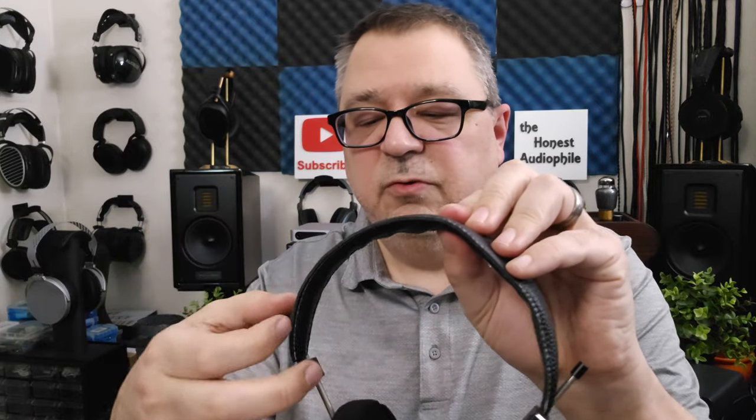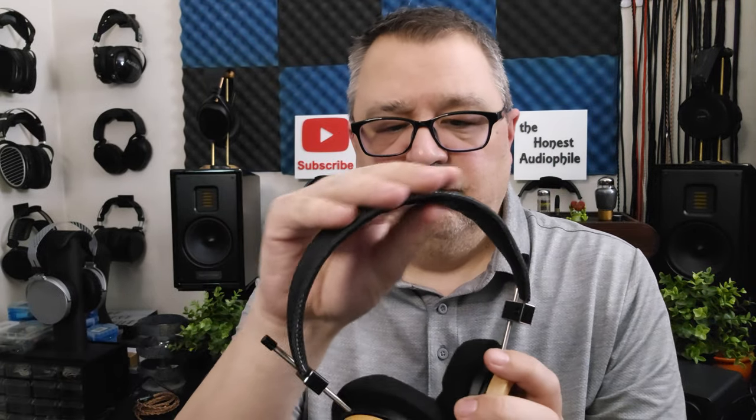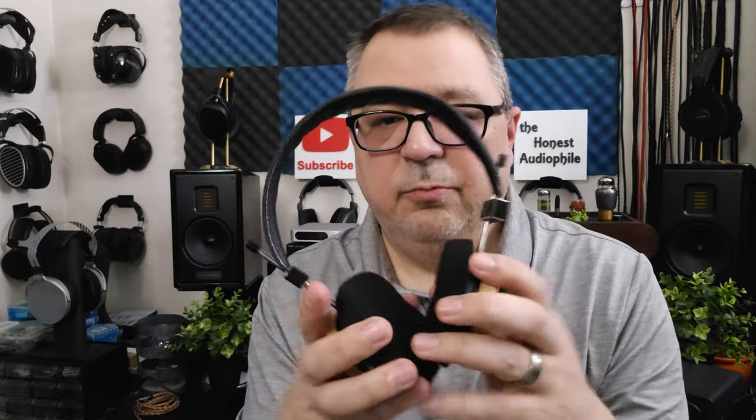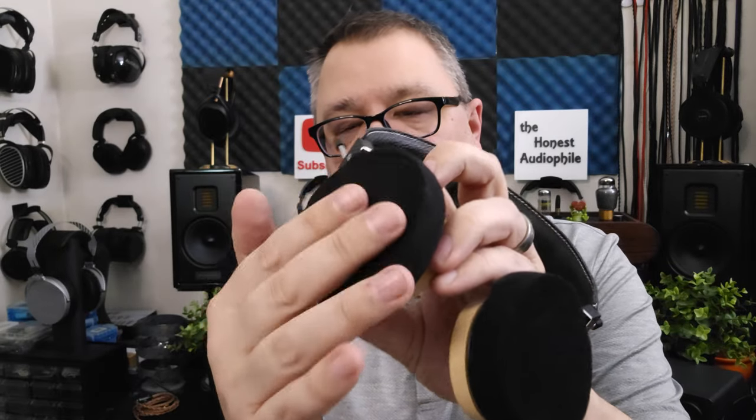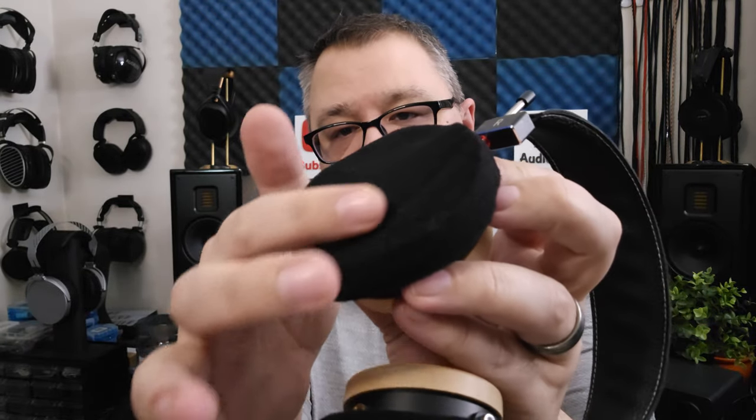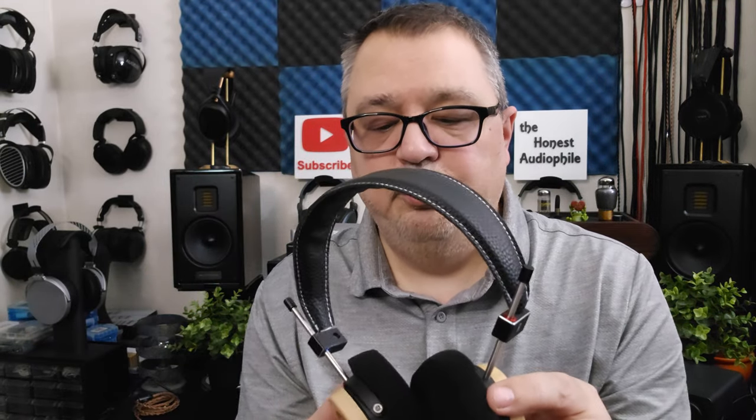They feel decently built and fairly solid, except for the headband area — having only one single spring steel strip does make it feel a little flimsy there, but I don't think it'll break anytime soon. You can take the cup off and see the driver. The pads just pop right on. The pads have never returned to a flat shape — they show indentations and have just been beat up the whole time I've had these.